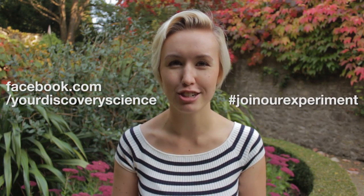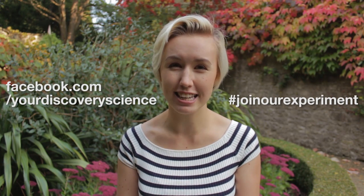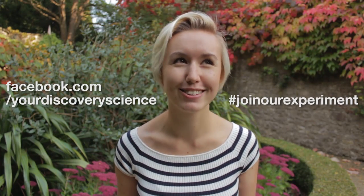I've shown you three ways to delve into the microscopic realm in your own home. Now it's time for you to join our experiment. Discovery Science are hosting a competition for World Science Day — all you've got to do is create your own home experiment, film it just like this, and upload it to facebook.com/yourdiscoveryscience. If you do that by November the 30th, you're in for the chance to win a hoverboard. Be as creative, scientific, and inventive as you can — have a great time doing it and good luck!